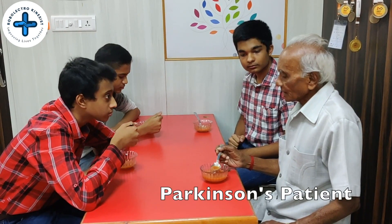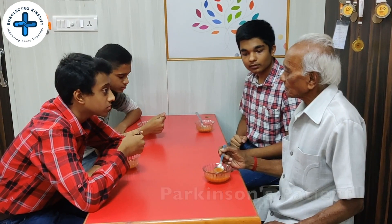Oh uncle, are you not able to drink properly? No, my hand is shaking. I can't drink properly. As we saw, many of our family members have been facing a lot of trouble in eating food. You know what? Let's find a solution to this problem.